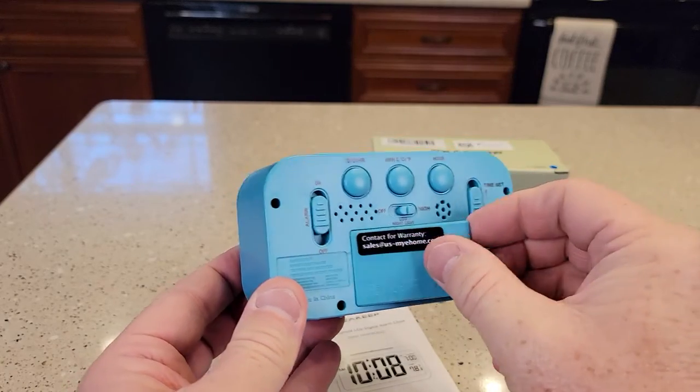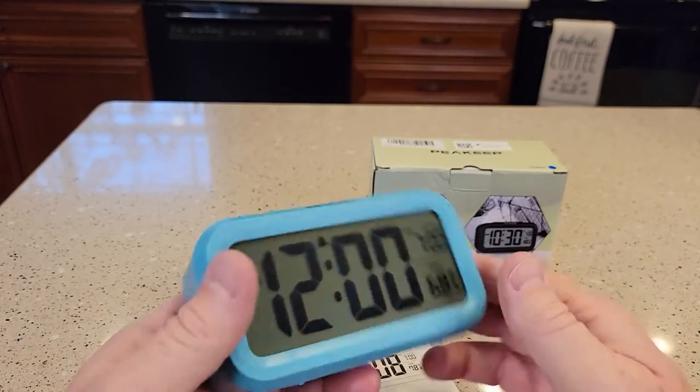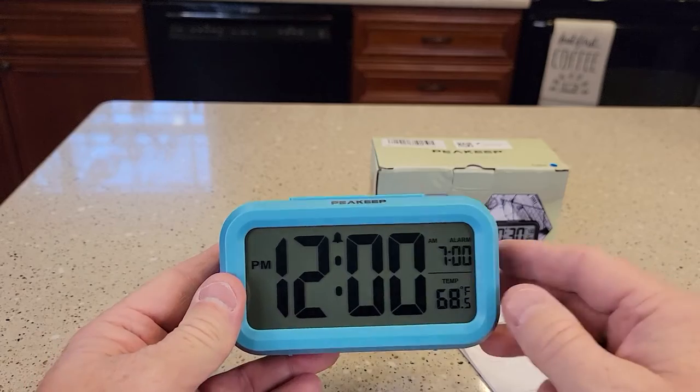Once you put three batteries in, it beeps at you. It's got a nice big display.